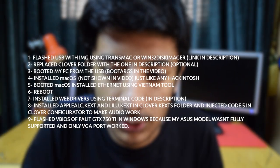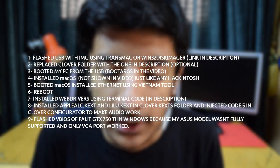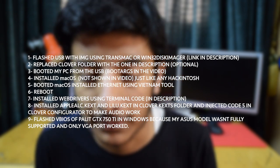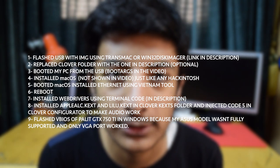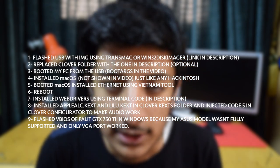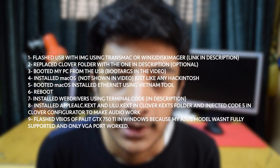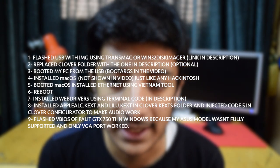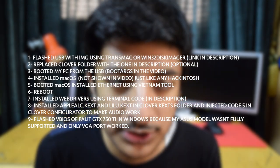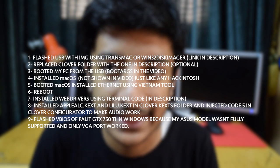Before we get started, let me tell you what I did. First of all, I used the image linked down in the description below, which is macOS High Sierra 10.13.6. I flashed it onto a 16GB or 32GB USB — you can use TransMac or Win32 Disk Imager, but I prefer TransMac so you can view the files. After flashing, I just booted my PC with that USB and without changing anything in the BIOS it went seamlessly.